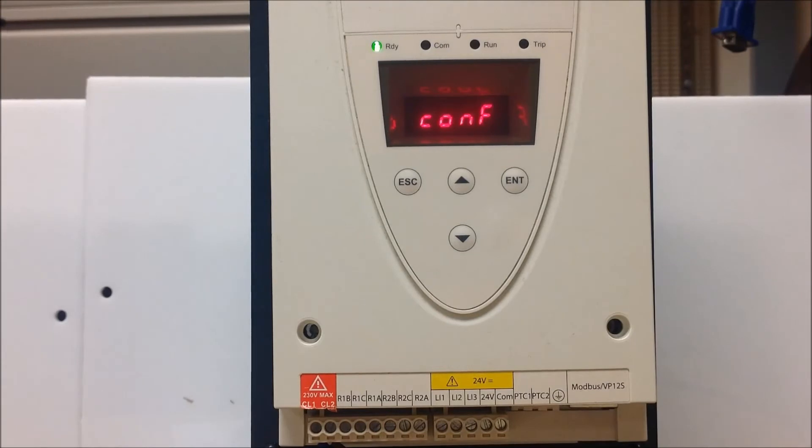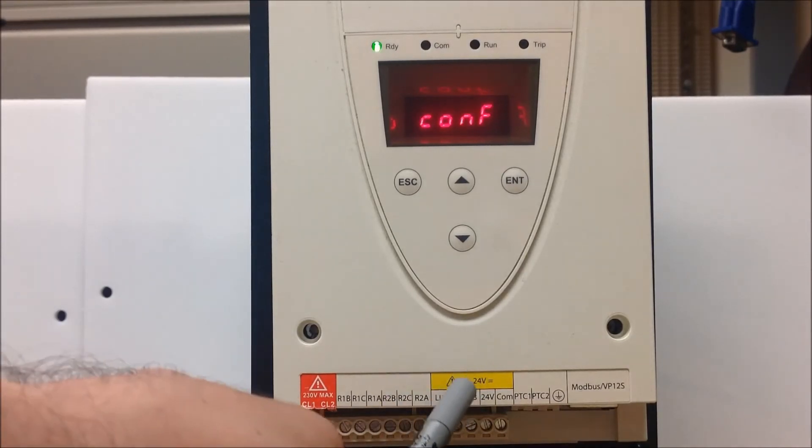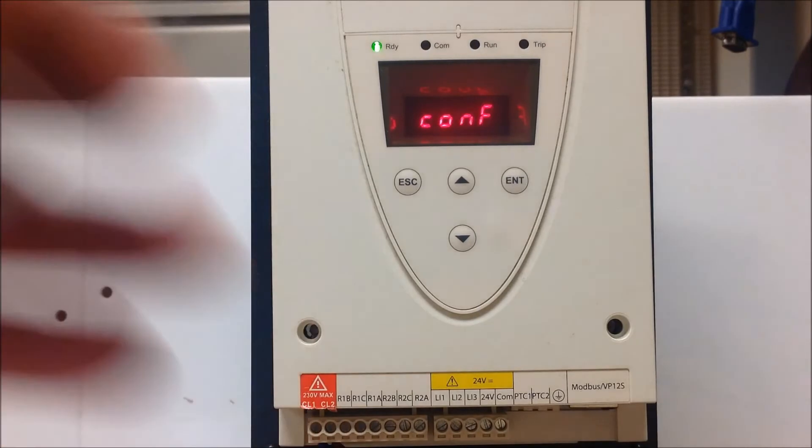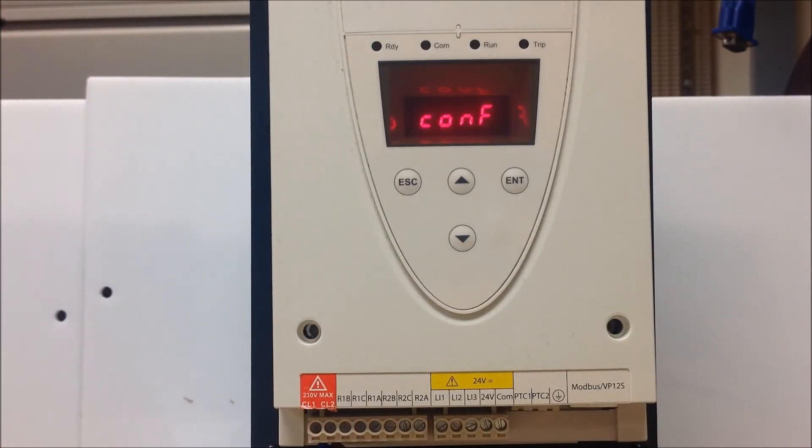This soft start in particular is actually an S6 suffix soft start, hence why you're seeing a 24 volt supply available here. But the most common one used in the US is the suffix of S6U, and as such the entire control side will be 120 volt with an S6U suffix. Regardless, to start the unit you have to bring in 120 volt on the S6U suffix on LI1 and LI2. With the S6 suffix only, you'll be using the 24 volt supply.